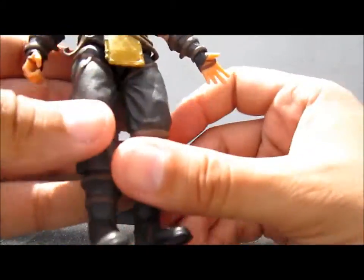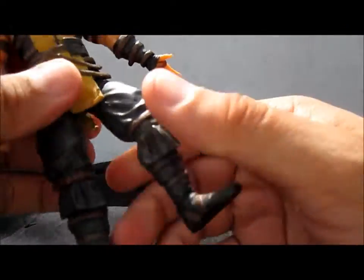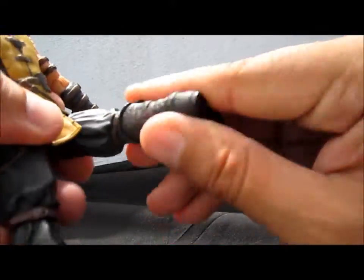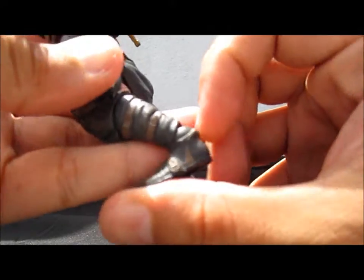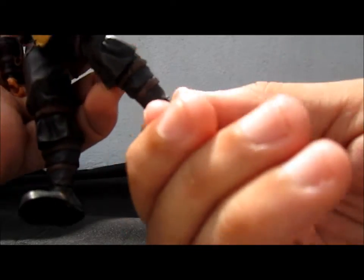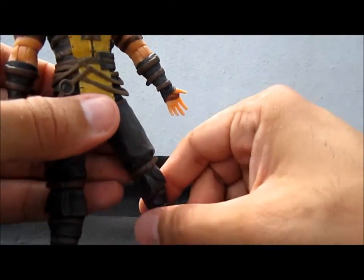Continuing with the articulation — the legs are ball jointed, going back and forward. The pivot is really big on this figure, which is nice. That's another gripe I have about him, which I'll explain in the comparison.